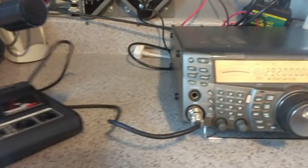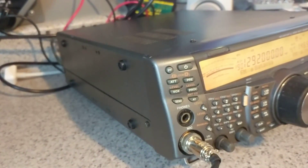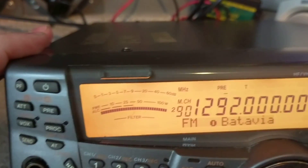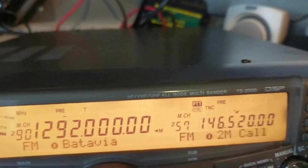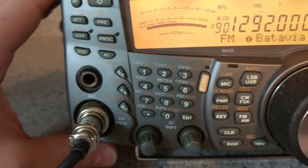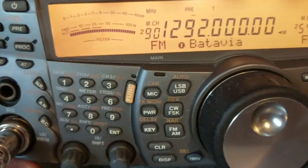The battery compartment is clean. The radio itself is in nice shape. Let's get into the display here so you can take a look — it's nice and bright. There's the buttons. Let's take a look at the VFO knob. The VFO knob is in nice shape; it's not worn down.